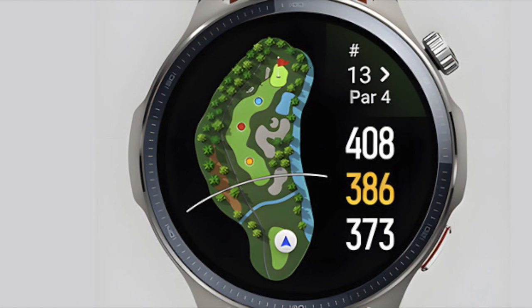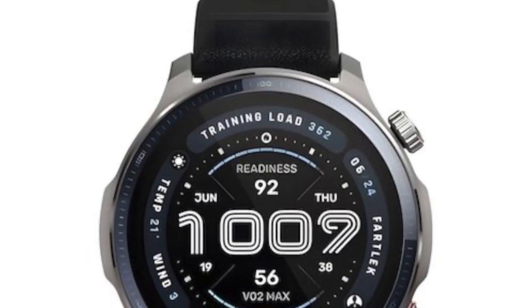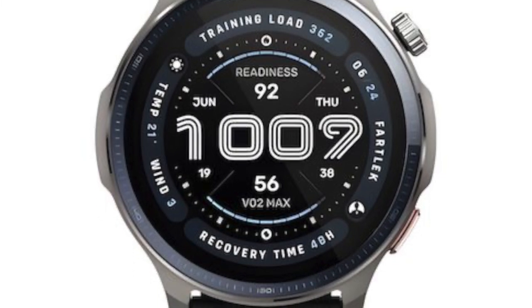What about Zep Pay? There's still no US launch date. Zep Health says they're working on it, but mobile payments involve a lot of paperwork and approvals. They need to partner with services like Visa, so far no clear timeline.